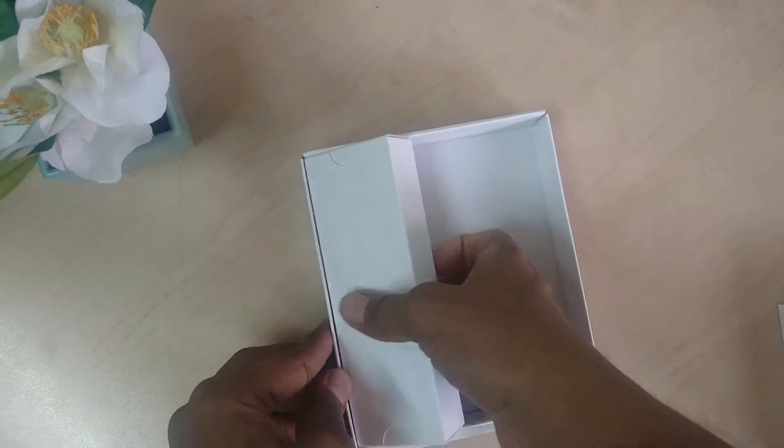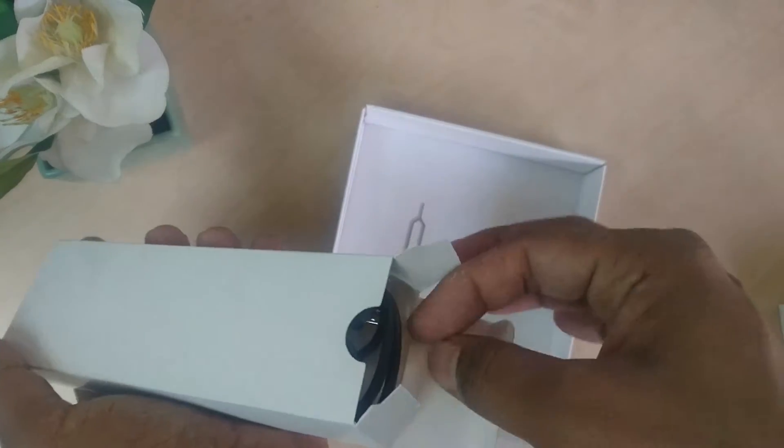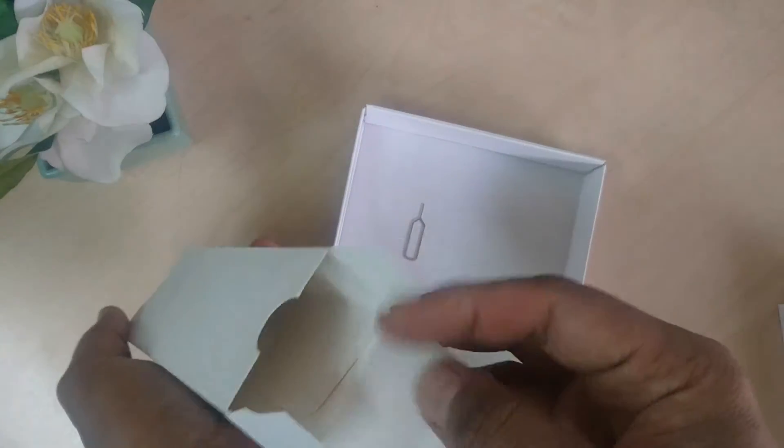Inside this box we are getting a micro USB charger and also an adapter to connect and charge our phone. Let me open the phone and see exactly how it looks.